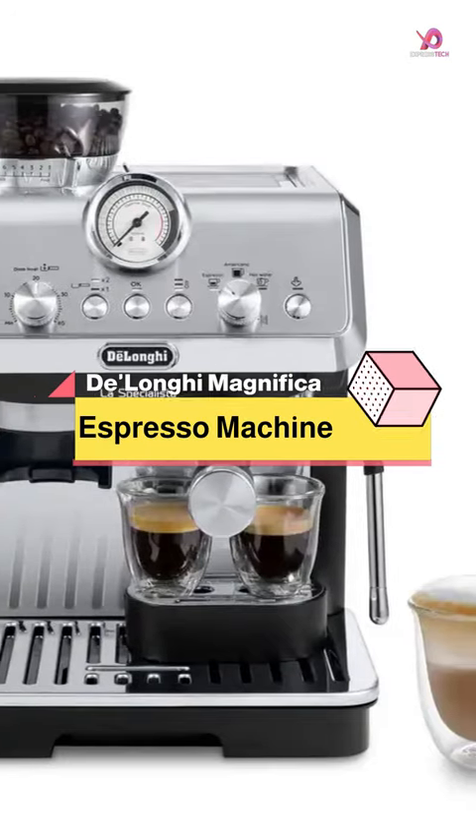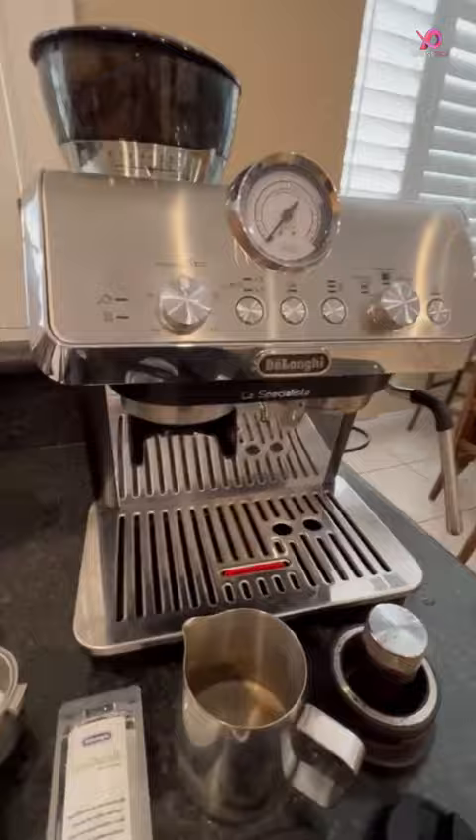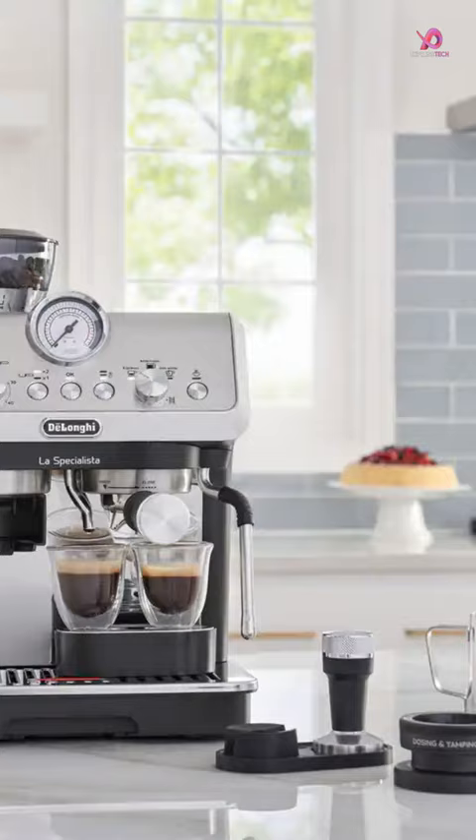The De'Longhi EC9155M La Specialista Arte Espresso Machine is a true masterpiece for crafting the perfect espresso. Designed for the hands-on home barista, this compact and stylish machine offers unparalleled control and precision.